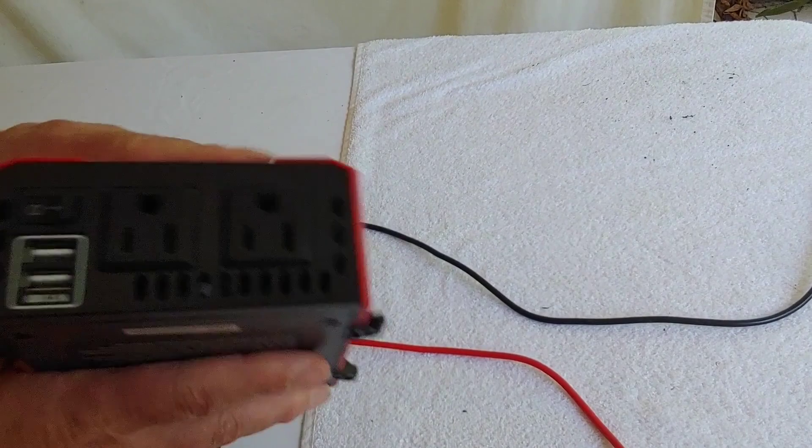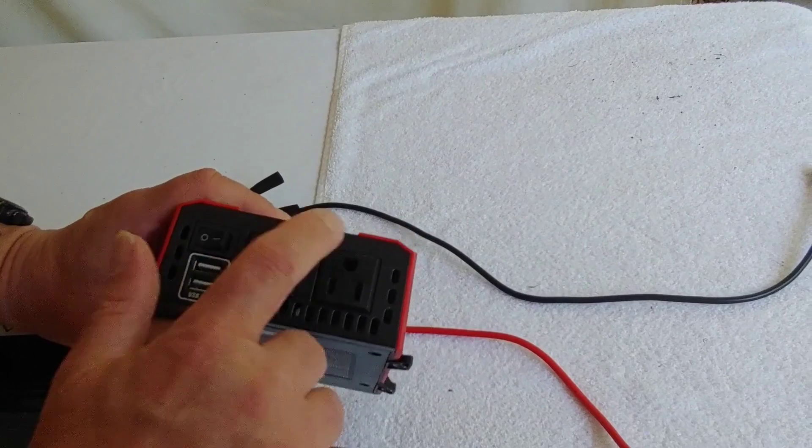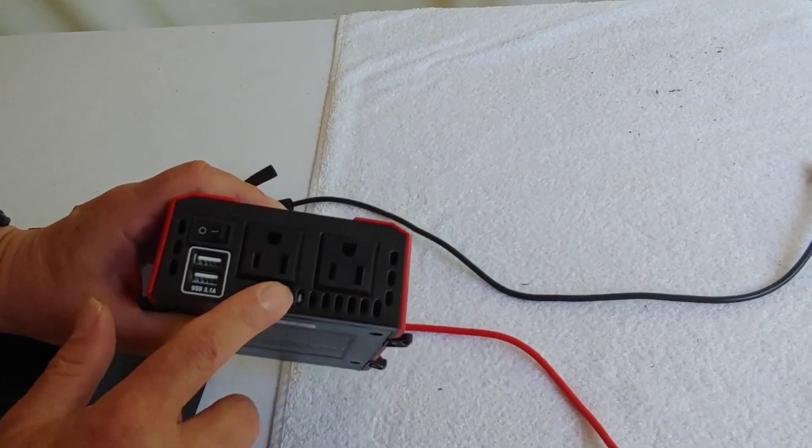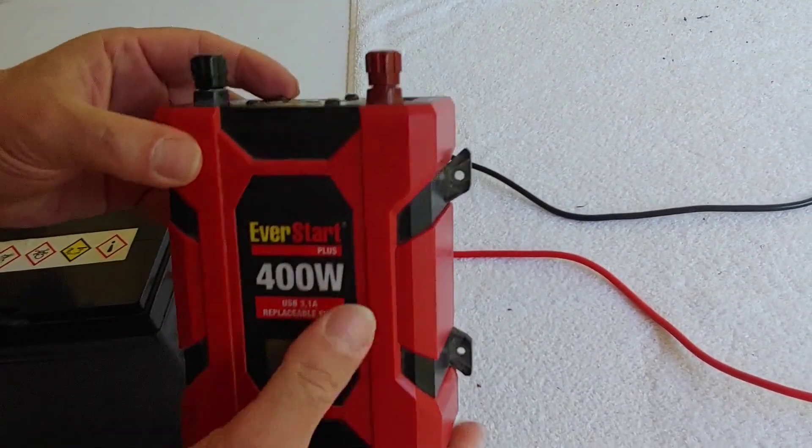Most of them have an off and on switch, USB ports, and of course an electrical connection where you can just plug your devices in. It's actually very simple to use.